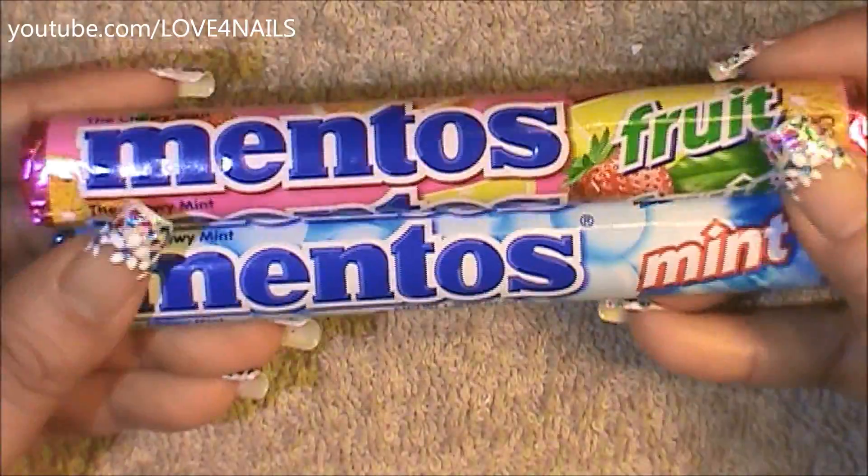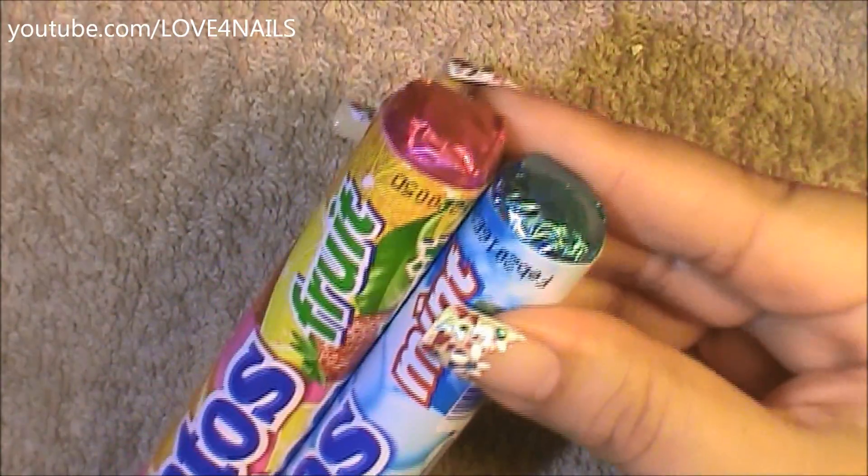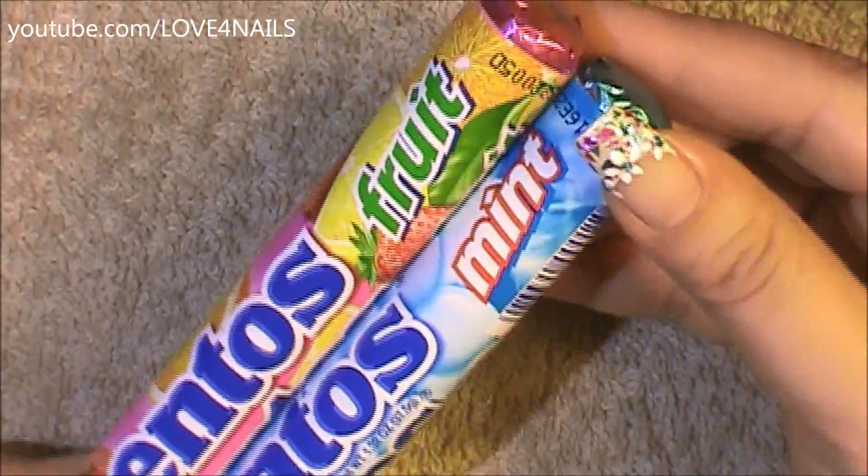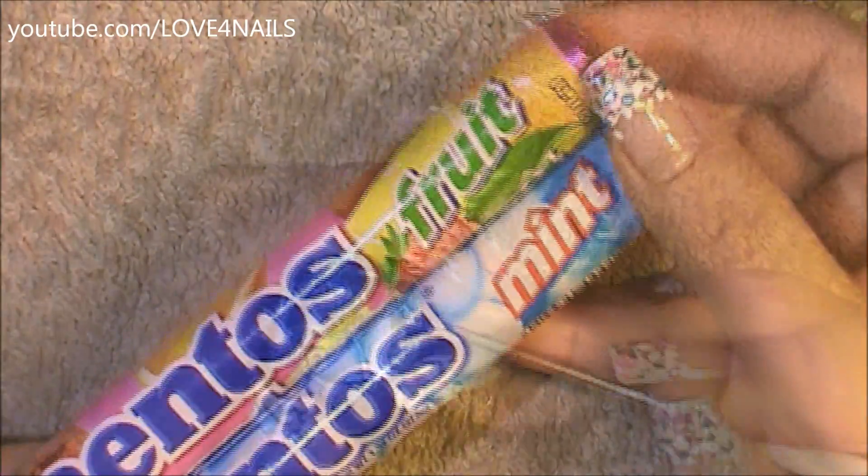Here I have my Mentos candies. They come in a blue foil color and in a fuchsia foil color, and the flavors are fruit and mint. The first thing I'm gonna do is open one of the sides with a pointed tip tool, just being careful not to tear the foil.